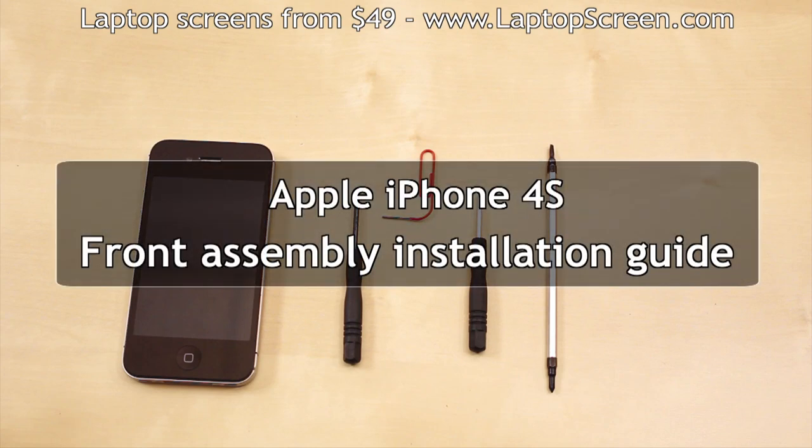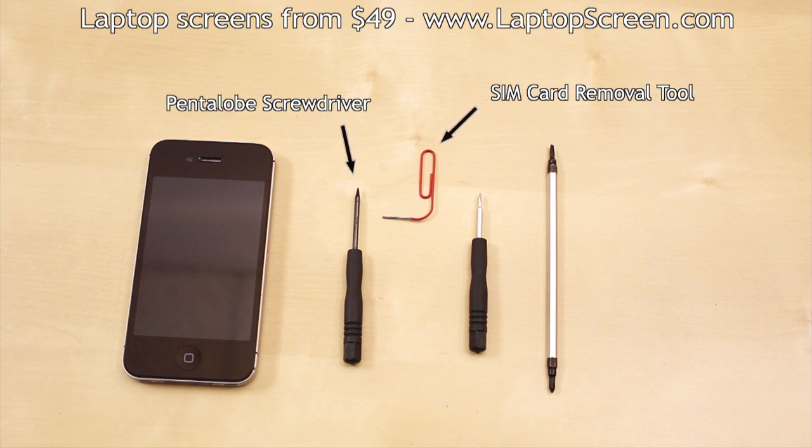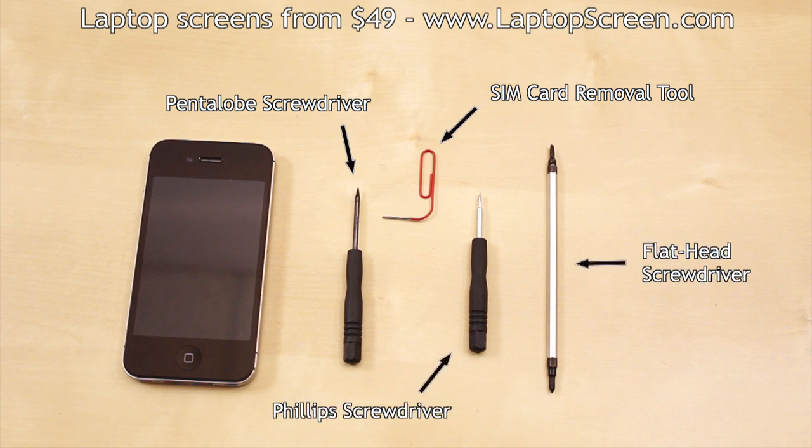This is a guide on replacing the LCD on the Apple iPhone 4s. Tools you will need are a pentalobe screwdriver, a SIM removal tool or a paper clip, a Phillips screwdriver, and a flat pick or a screwdriver.